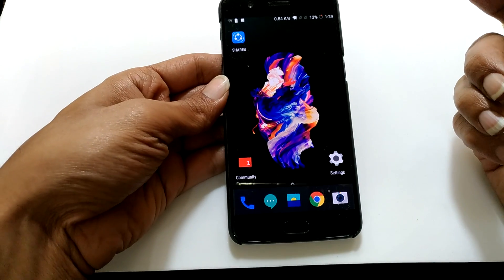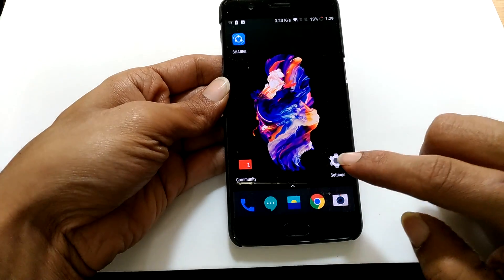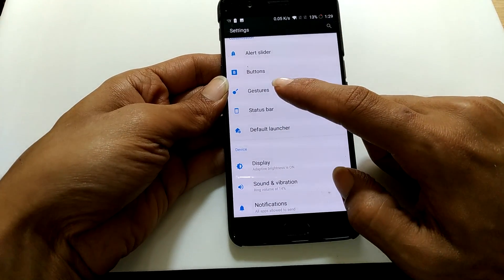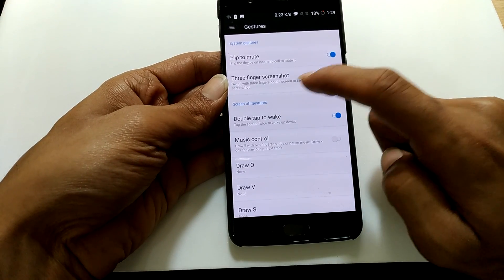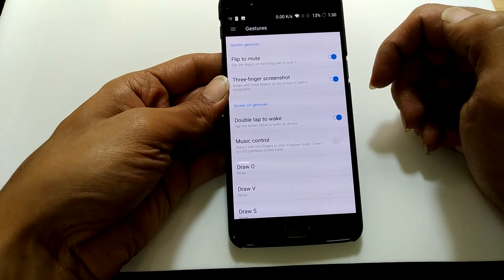The other method is using the three finger swipe method. For that, first you need to enable the three finger swipe gesture. Go to Settings, then under Settings go to Gestures. Here, as you can see, there is an option called three finger screenshot. Just move the slider to the right to enable this option.